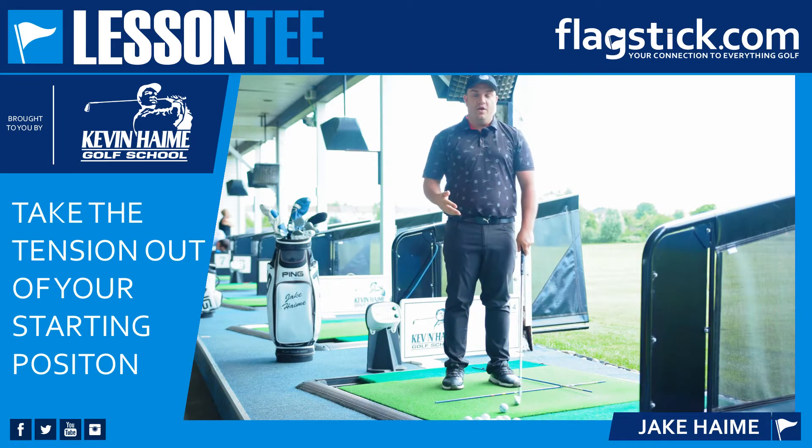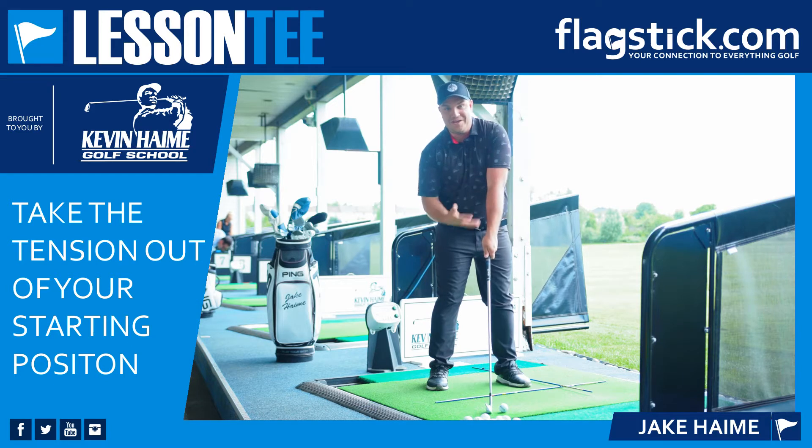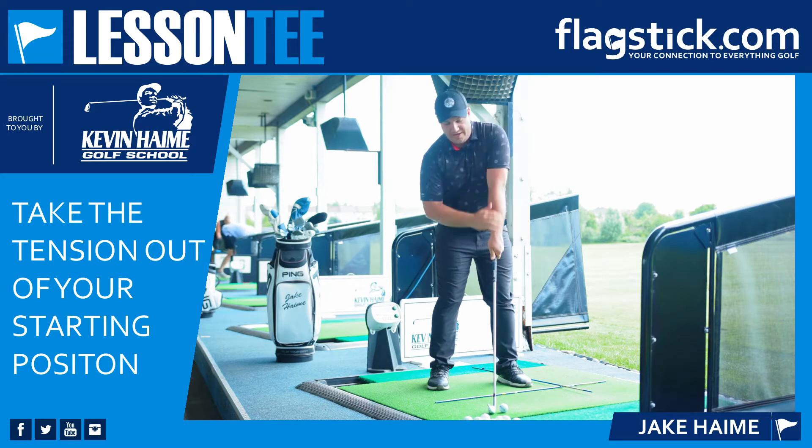Jay came here with a quick tip on why addressing the ball with a very tight lead shoulder, trying to keep your arm straight, is a bad idea. We see this all the time — people set up to the golf ball with this lead shoulder very high, trying to keep this arm too straight, and it causes three main problems.